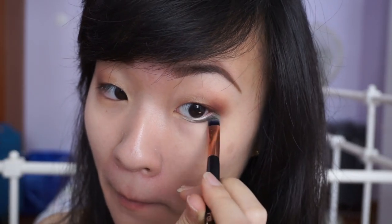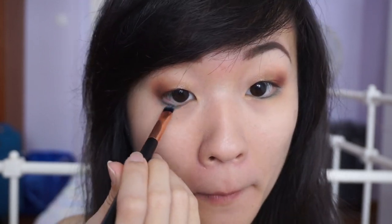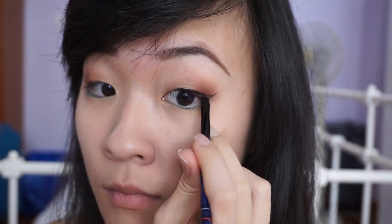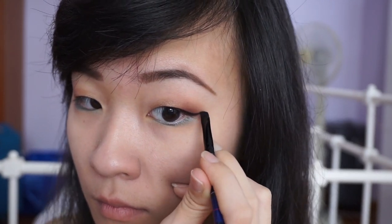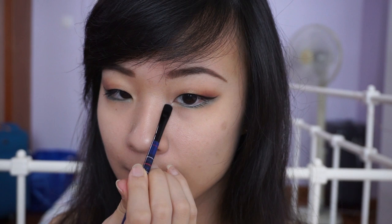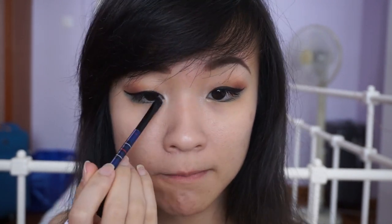For that pop of teal, I'm using the new Colourpop eyeshadow in Tiny Tangerines and smudging it on my lower lash line. Then I put on some winged liner and extend the teal eyeshadow below the wing as well. For my inner corner highlight, I'm using the shimmery ivory shade from the Eye Heart Chocolate palette, and that completes the eye look.